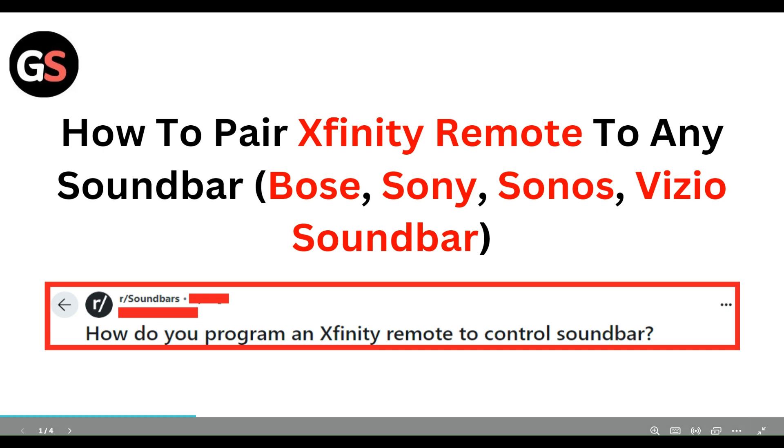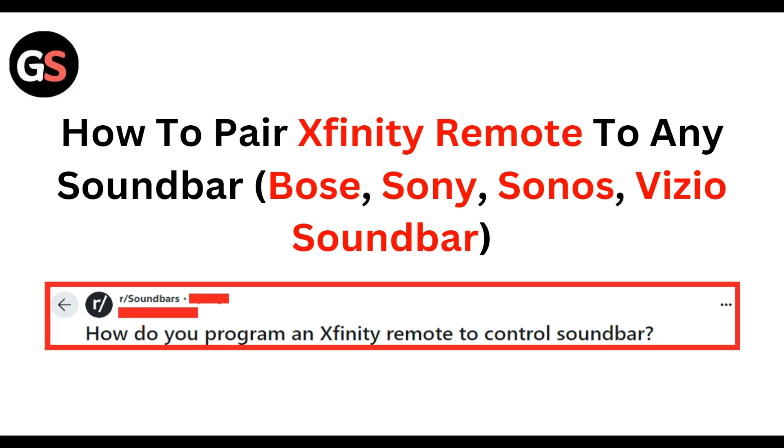Hello everyone, welcome to our YouTube channel. In this video we will guide you through the process of how to pair an XMFAT remote to any soundbar — BOSS, Sony, Sonos, Vizio, Sounder, etc.